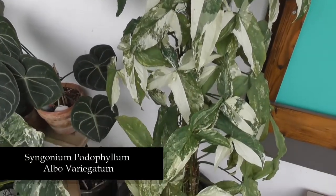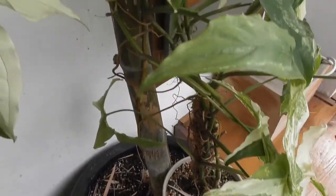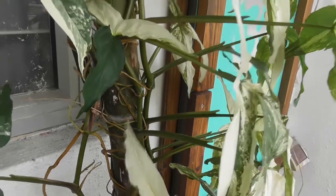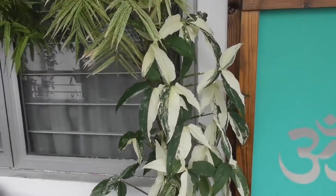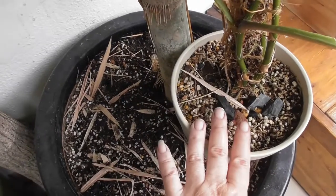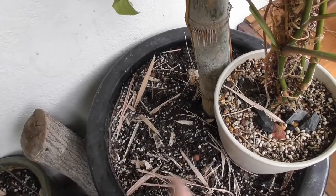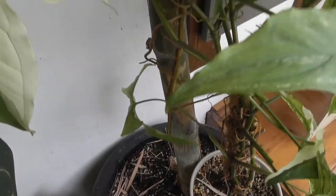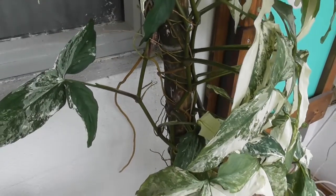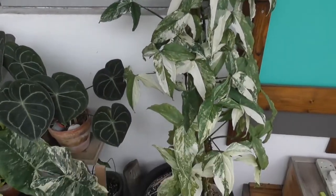The variegated syngonium is with my bamboo plant and it has attached itself to the trunk of the bamboo and is growing very, very well — just look at the size of it! I've pushed the syngonium pot to the side and created a space where the melanochrysum is going to sit. If the syngonium is doing so well climbing up this bamboo tree, fingers crossed my melanochrysum will do as well. It's just trial and error — I hope it works.